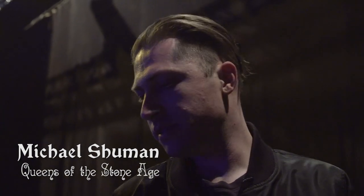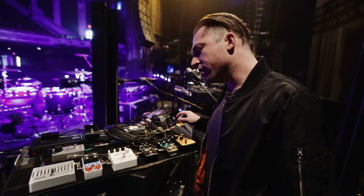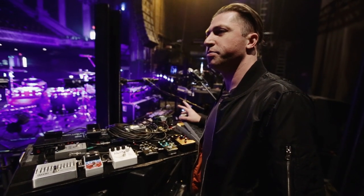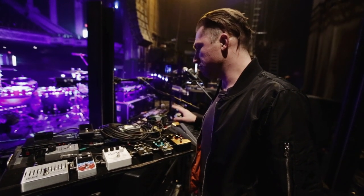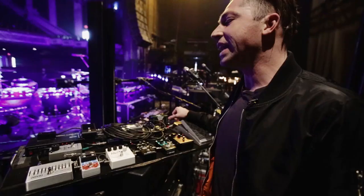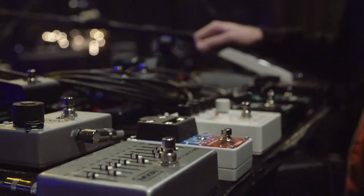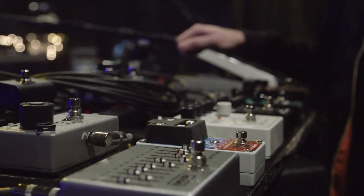Hey, I'm Michael Schumer from Queens of the Stone Age. I play bass and this is my pedal board. I've acquired more pedals than I probably should have as a bass player. When I first joined the band I had a bunch and I kind of realized quickly with three guitar players there's not a need for this much stuff, this much color.